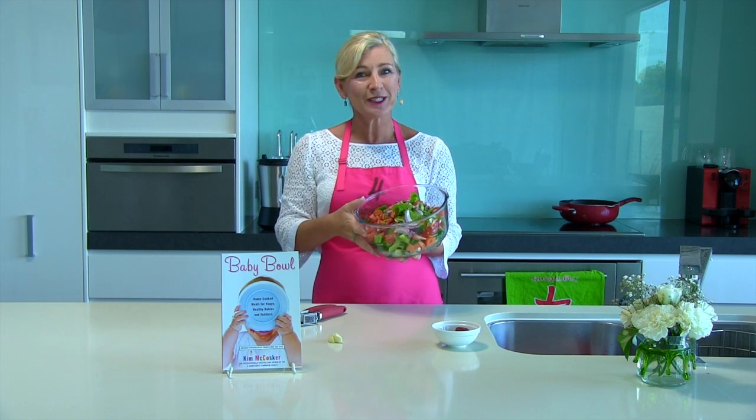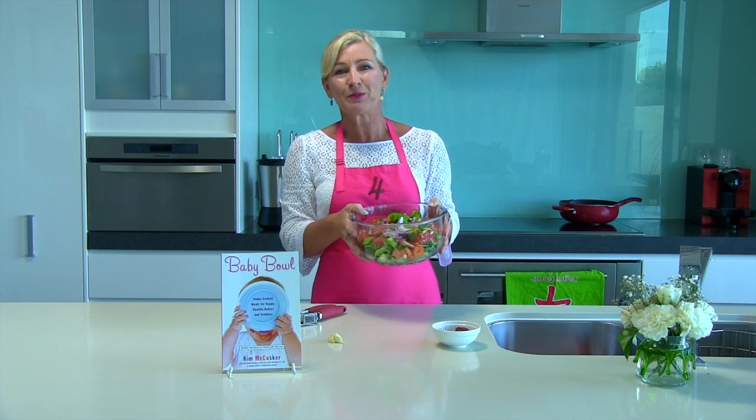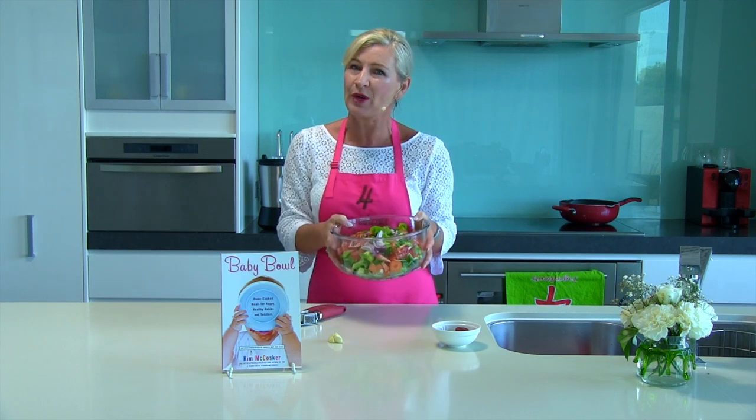If you've enjoyed this little tip and recipe, make sure you join us every day over at our Facebook page, Facebook.com Four Ingredients page.